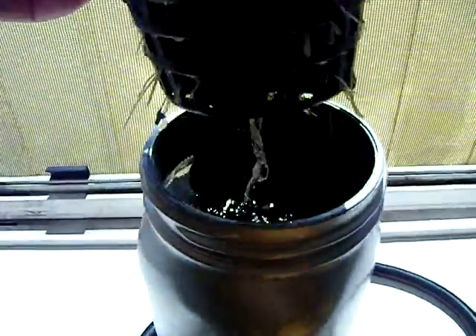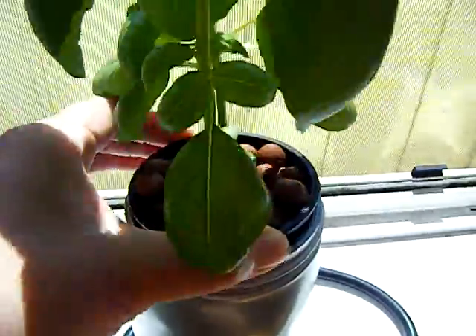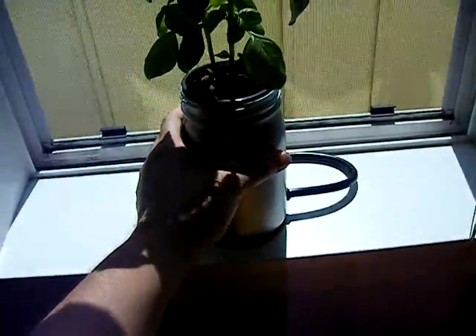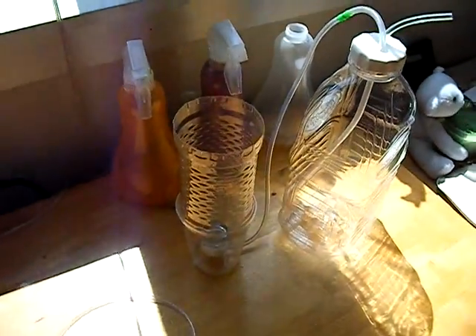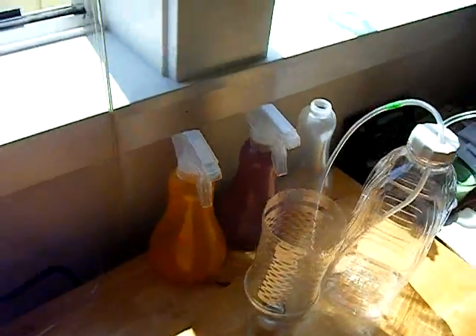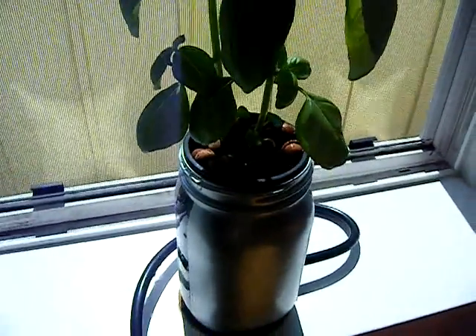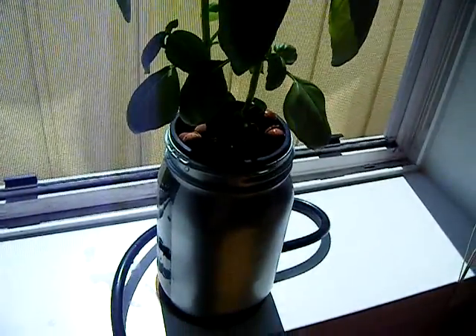The glass jar is a lot heavier, so it withstands a lot more tossing and turning. This one I knocked over at least three times playing around with the basil plant while it was growing. It got really frustrating when these little clay beads started scattering across the floor.